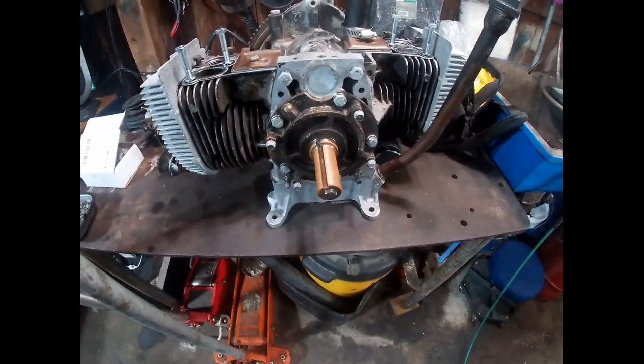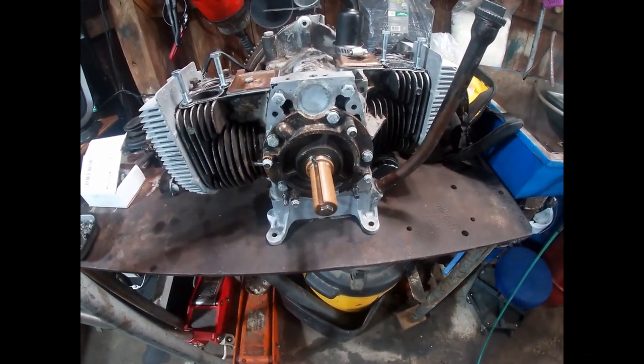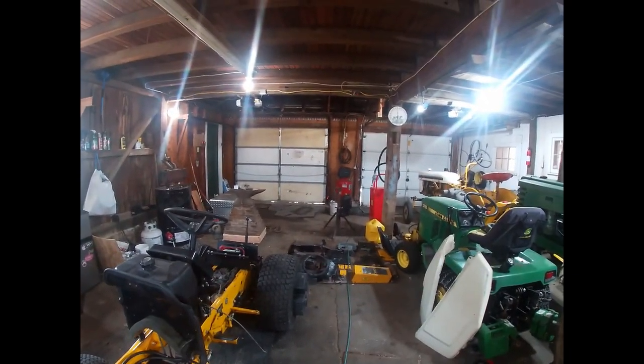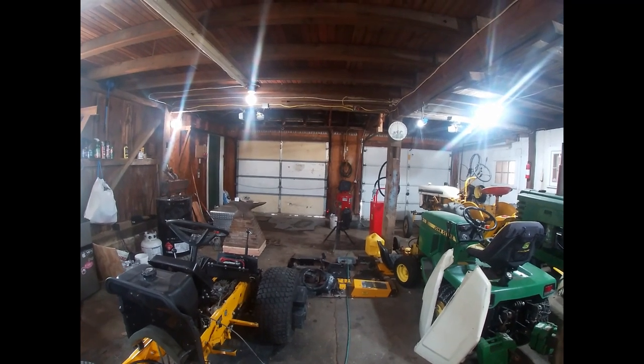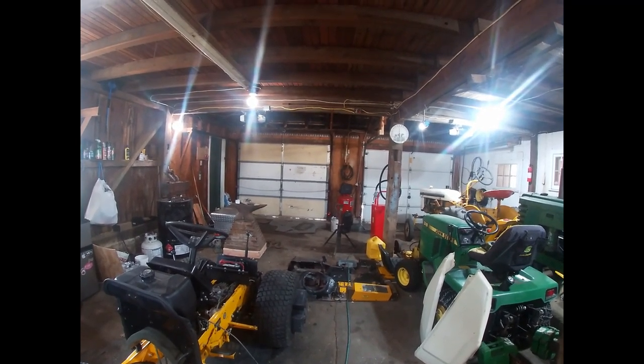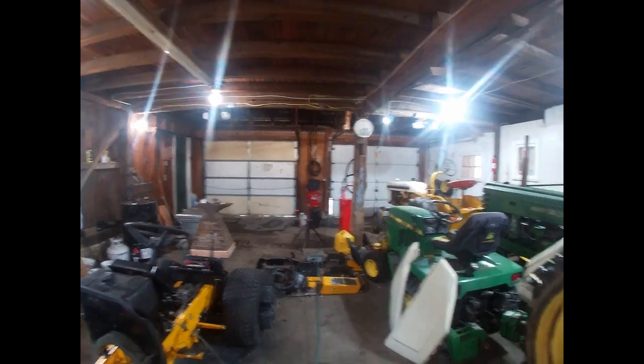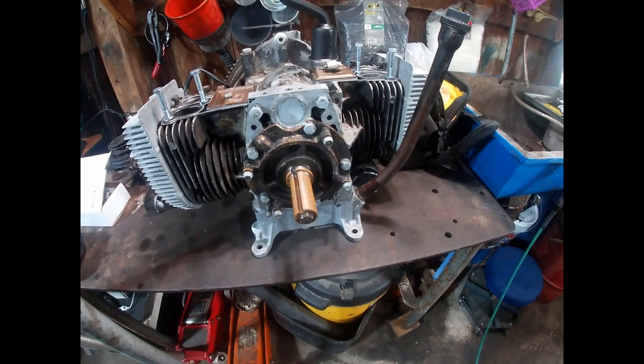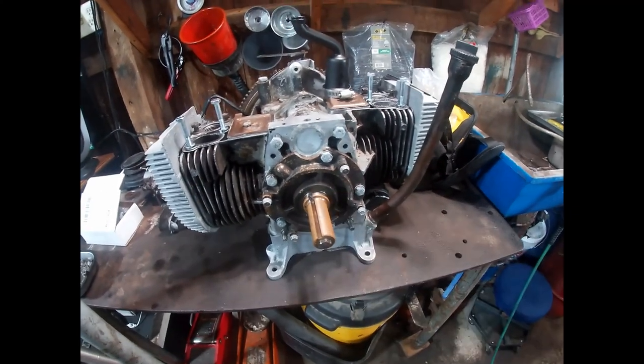Also, don't mind the flash rust here. I think one night this week when it was real cold, we had some moisture get in — probably because the garage doors here don't seal very well. The building's over a hundred years old, so you can't expect everything to be perfect. But we got some moisture in here and it caused some flash rust, so obviously before I put everything back together I'm just going to clean that up real good.